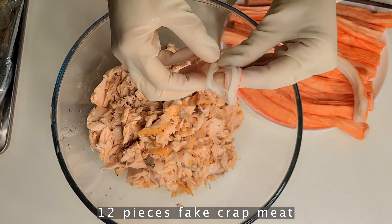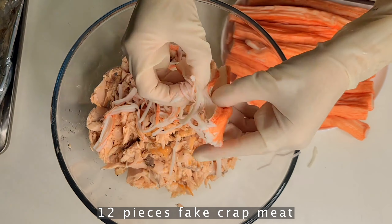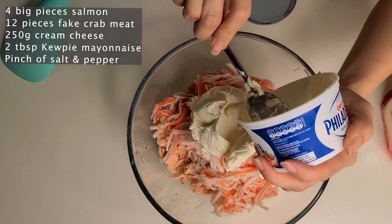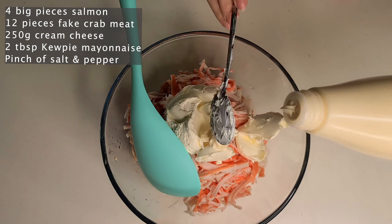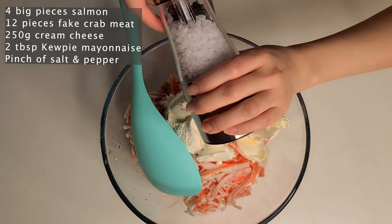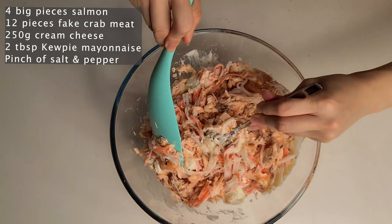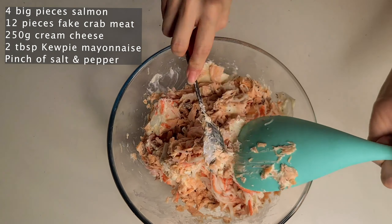Then I do the crab meat — I tear it into threads. After that I add the cream cheese: I use 250 grams of cream cheese in the bowl, two tablespoons of mayonnaise, and a pinch of salt and pepper. With the mayonnaise and cream cheese it's up to you — just depend on how much you want, you can use more or less. Mix them well combined. You can do this the night before, put it in the fridge, and bring it out the next morning before you bake — you can prep ahead.